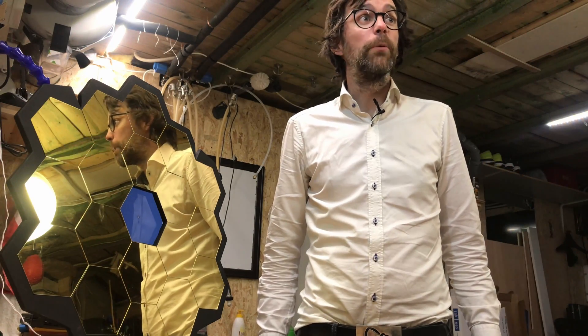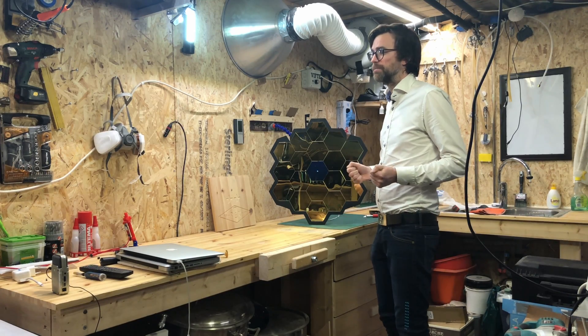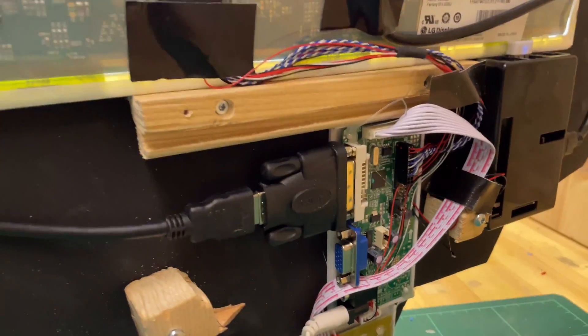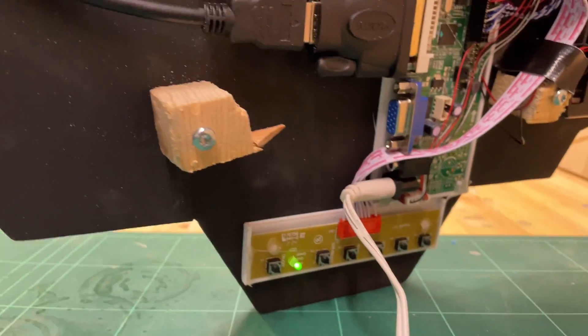But that's not why we are here. Let's see how I built this thing. It's not really that complicated — it's basically a Raspberry Pi, a screen from an old laptop, a piece of plywood, and 18 mirror tiles.